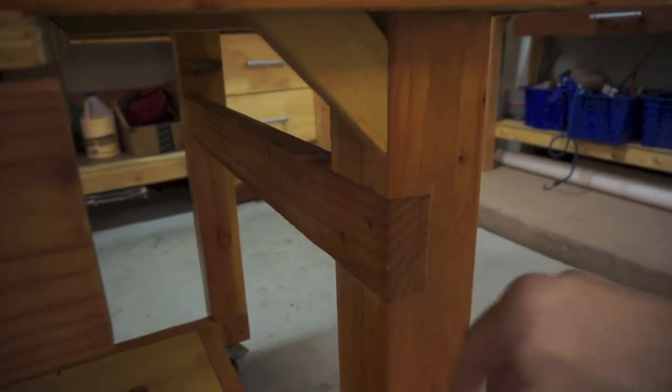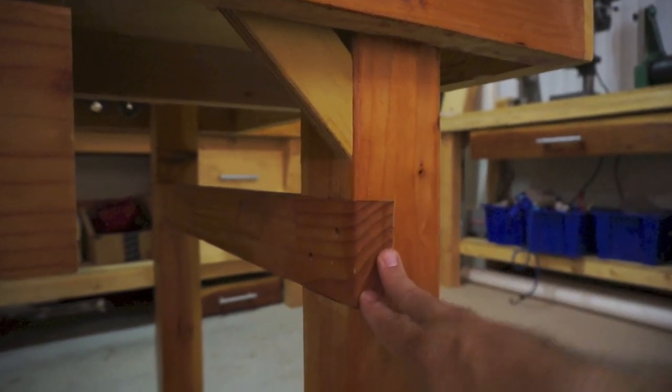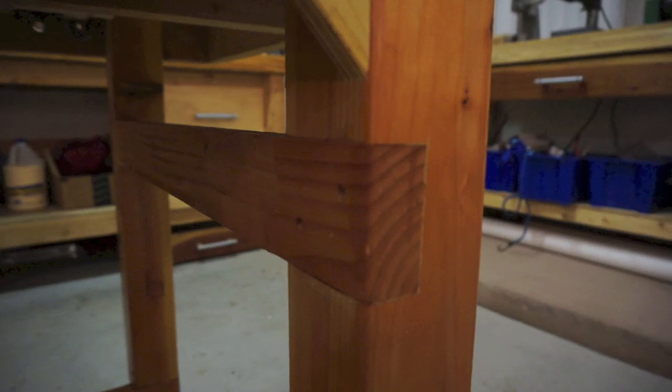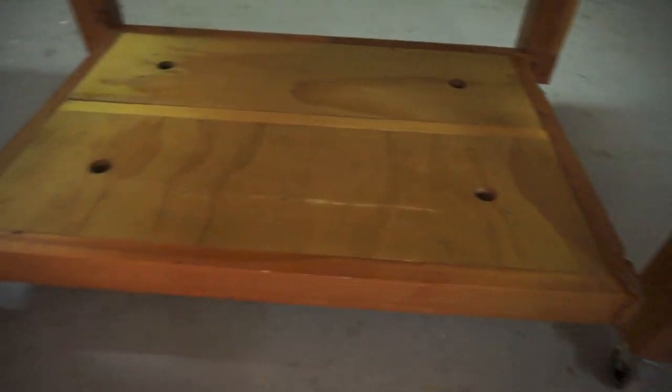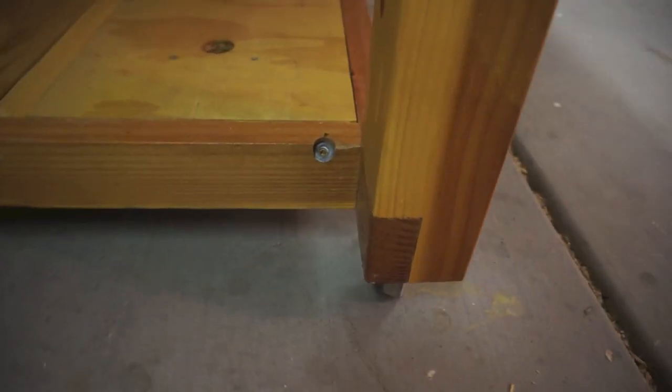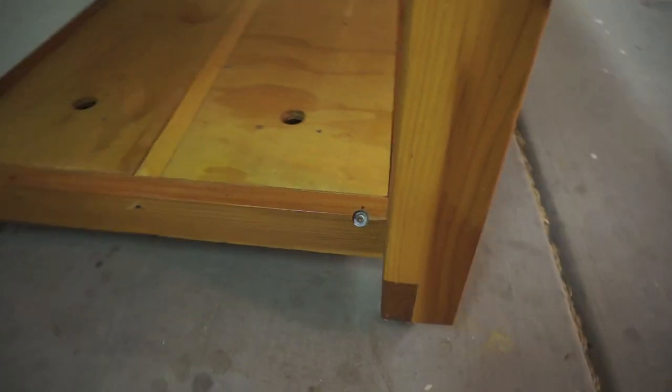I simply used a circular saw to cut lines and then chiseled out to get a nice tight fit. They're not perfect fits but they work for me, and then I finished them out with glue and screws. I have lateral bracing for lateral movement of the bench just to secure it, and I also have the same type of joints along the legs.